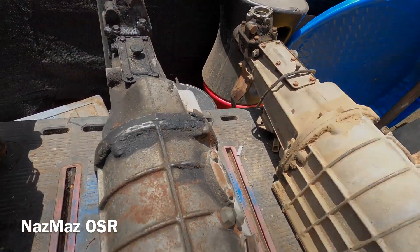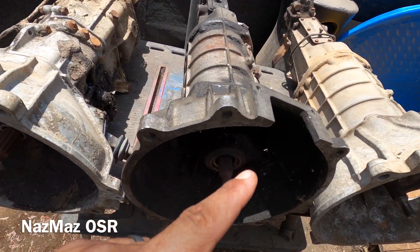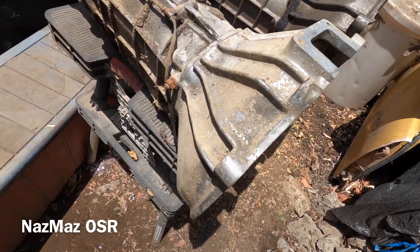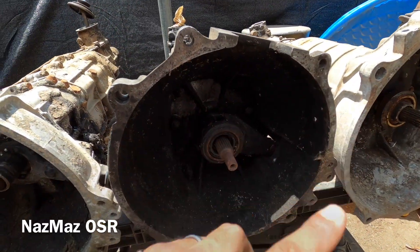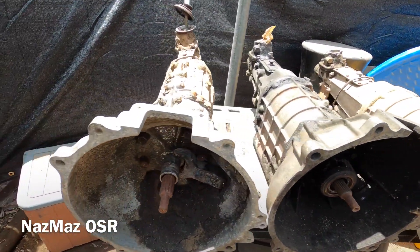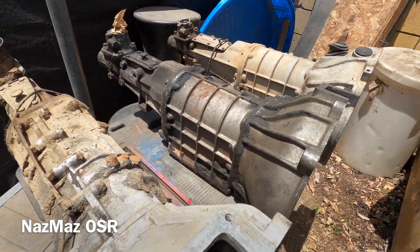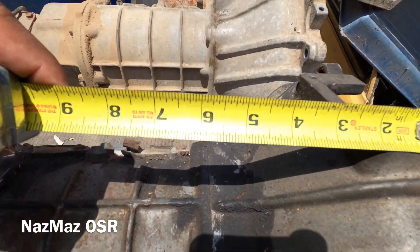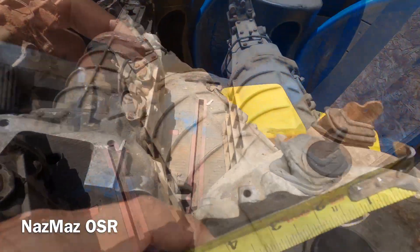Now let's look at the bell housings. The bell housings on the R100 and the RX2 are identical - the casing and the bolt pattern that bolts to the engine are exactly the same. But the RX4 bell housing does change. As far as length goes, measuring about five and a half inches, they're all the same length in that direction.